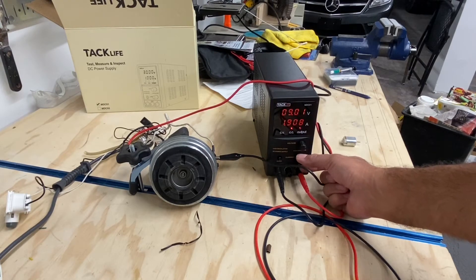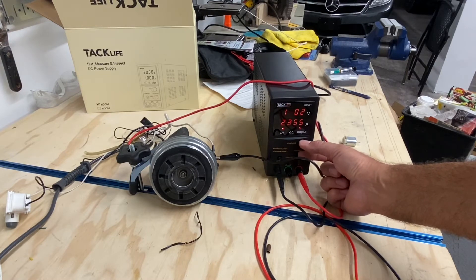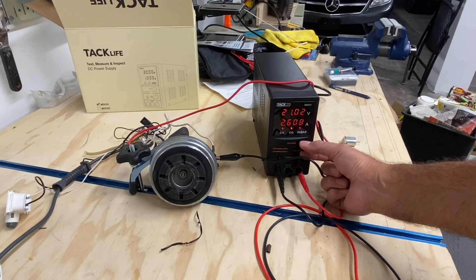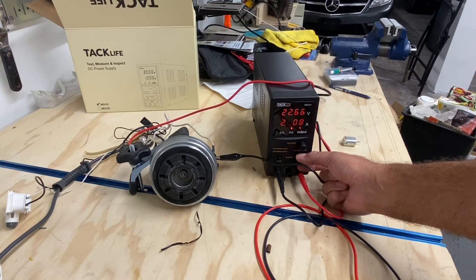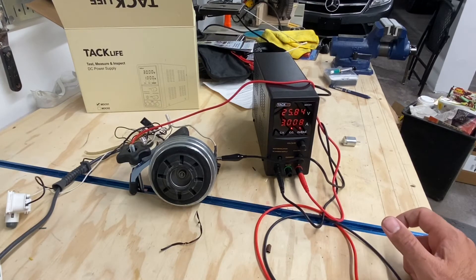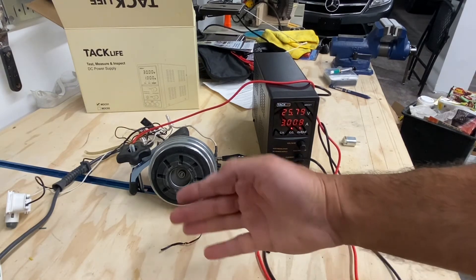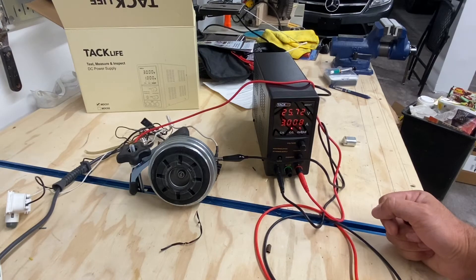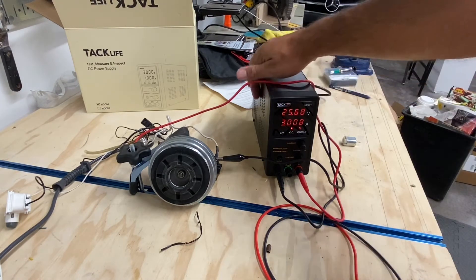At about 13 volts and 1.9 amps we can go ahead and push it higher. At 24-25 volts it's drawing 3 amps — quite a bit of power from this motor. I don't really know the rating so I don't want to turn it up any higher than this, but you get the idea — it's running the motor just fine.